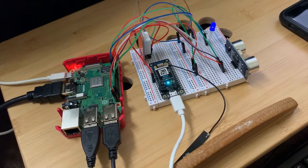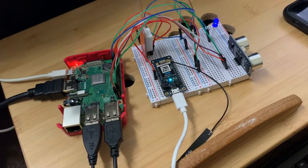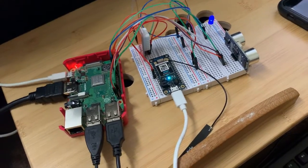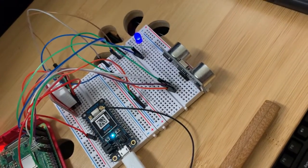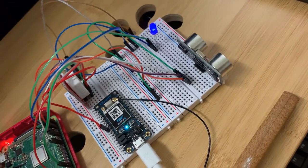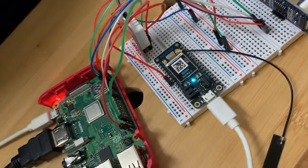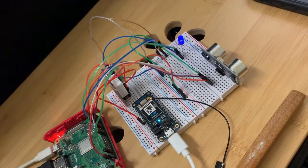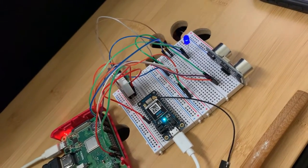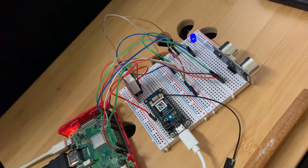I made a smart AC, so here are all my connections for that. I have connected the Argon device, the ultrasonic sensor, the LED, and the temperature sensor. I've connected the VCC pin of the ultrasonic sensor to pin 2, the trigger pin to pin 18, and the echo pin to pin 24.